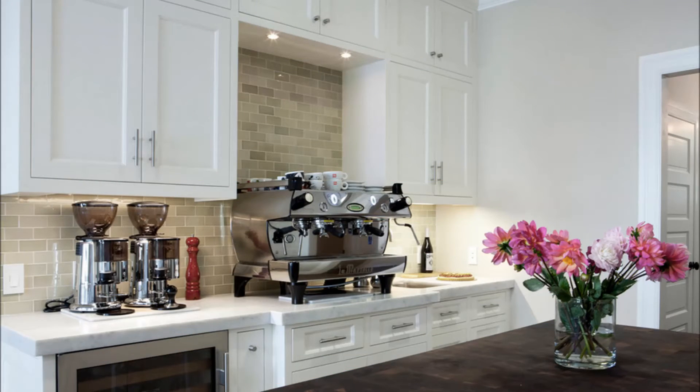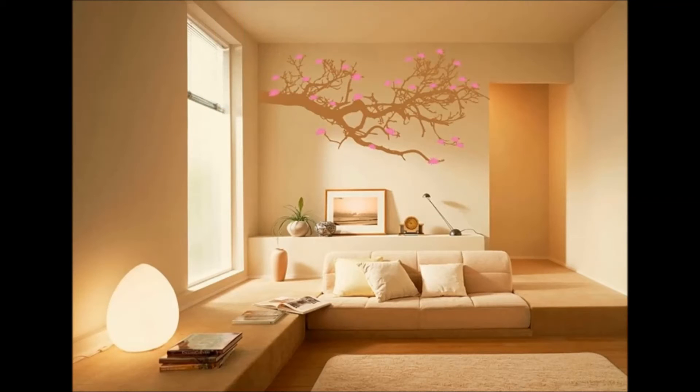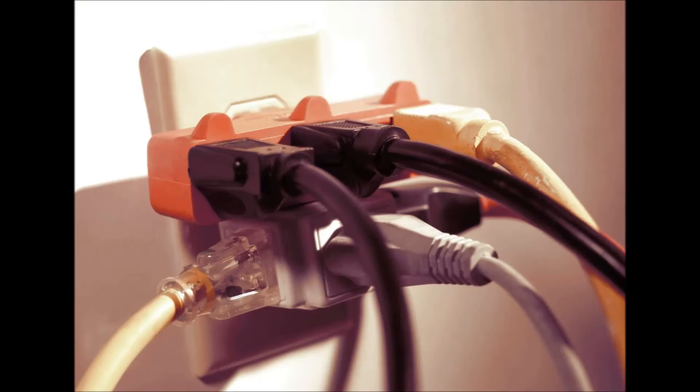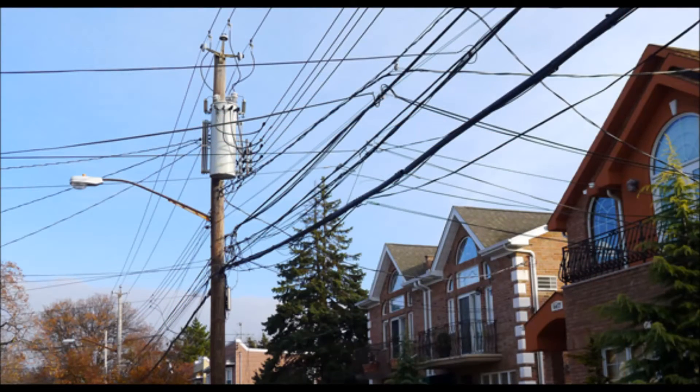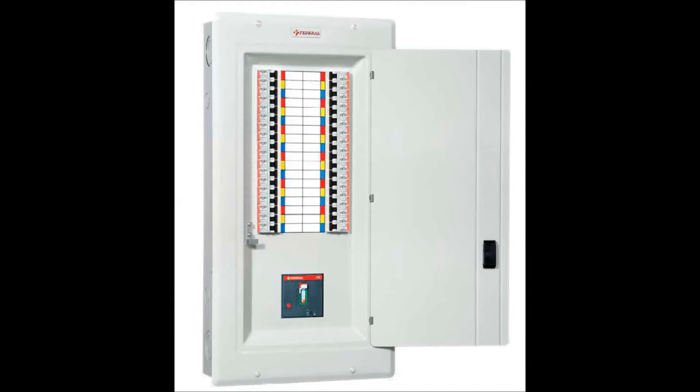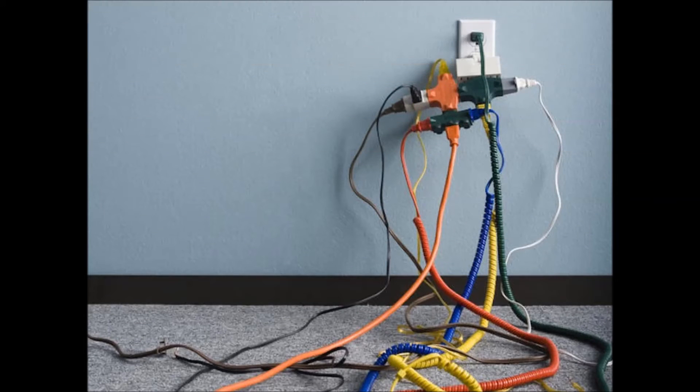Check each circuit of your house. You may find that some circuits have high levels and some are low because of where you have things plugged in. If all circuits are high, it may mean that you have dirty electricity coming into the building from the power line. If you have high levels on a particular circuit, start by trying to determine if a particular item plugged into that circuit is causing the problem.